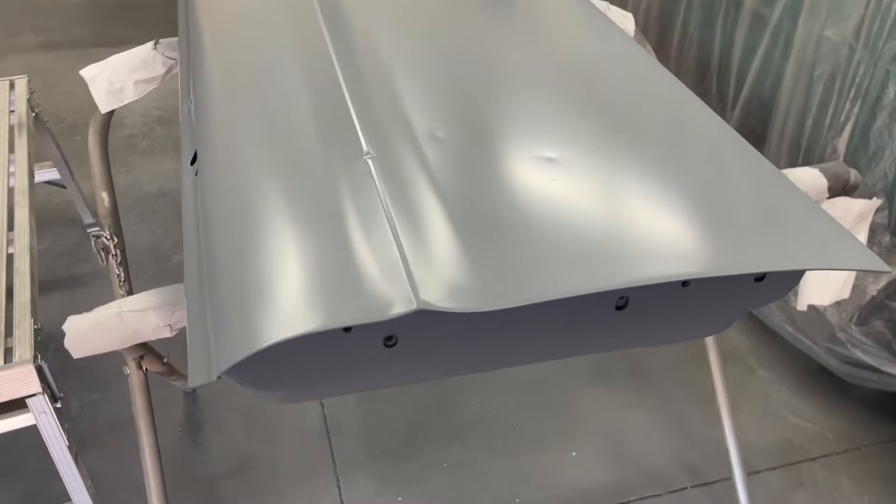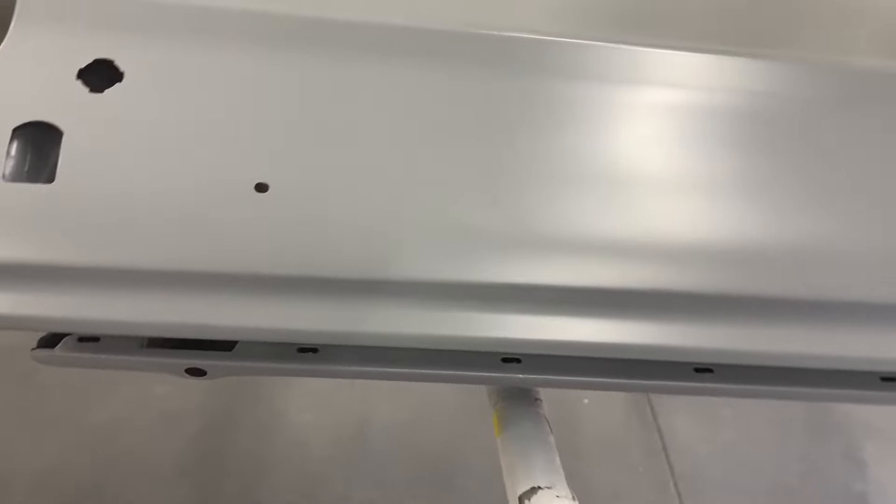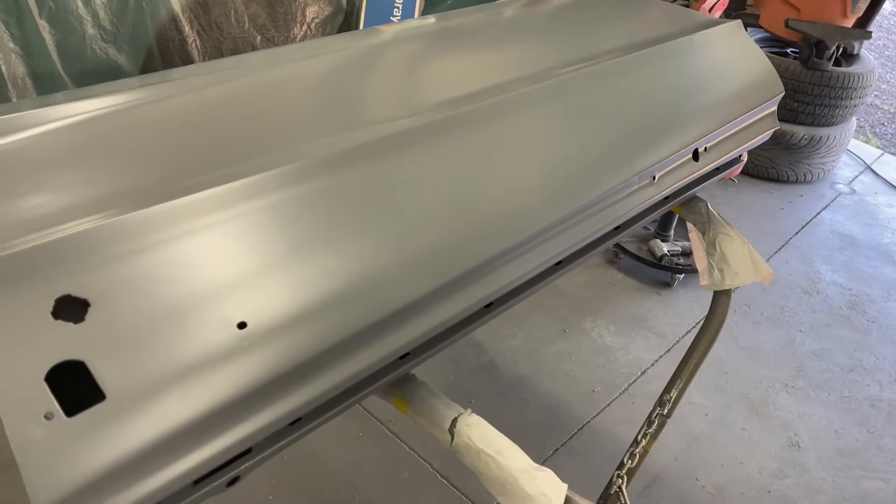Once you get them in primer, you can really see a lot of the damage start to jump out at you. There's a couple little dings, and there's a dinger right on the body line. The rest of the door is okay — there's another little dinger there. But all in all, not too bad. Really straightforward fixing.